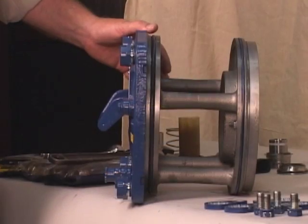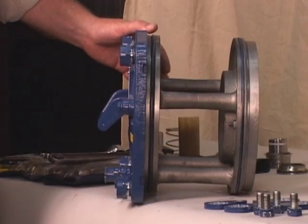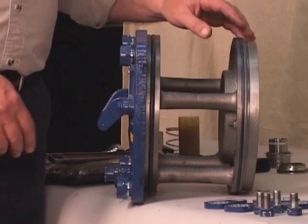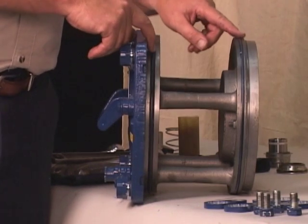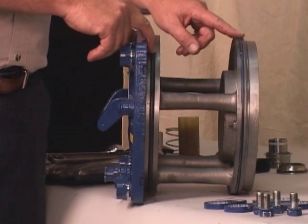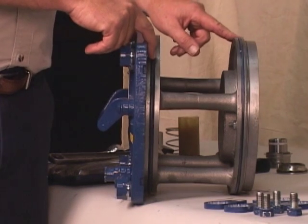Replace the back cover O-rings and lubricate them with a generous amount of number 2 grease. Clean any scale or debris from the contacting surfaces in the pump casing that might interfere or prevent a good seal with the back cover.